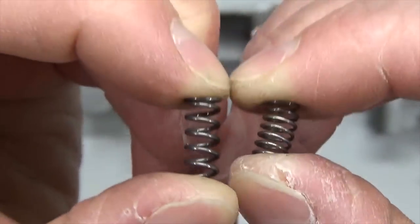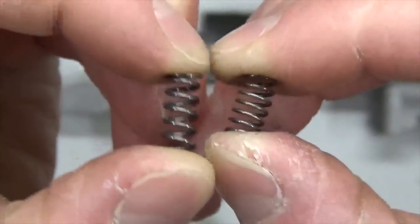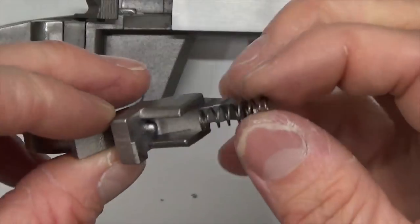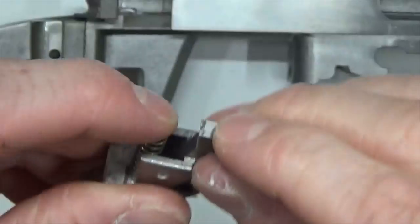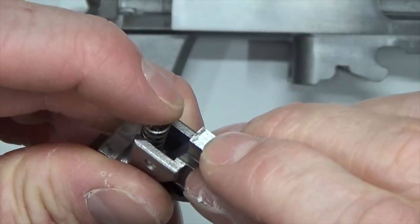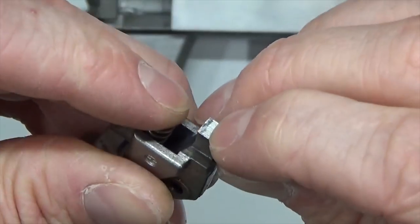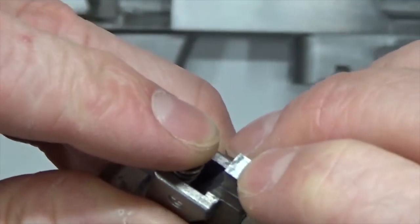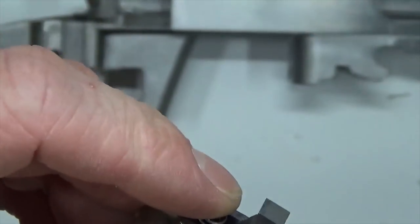Major difference. We're going to get a really significant improvement here on our trigger pull. Let's go ahead and put the M-Carbo spring in. The M-Carbo spring is going to locate right in here on that dimple on the trigger. But before we insert the trigger, let's go ahead and clean up this engagement surface on the actual trigger itself where the sear will be engaging. You can see right there that residue — that grime is where the sear has been engaging on the trigger.